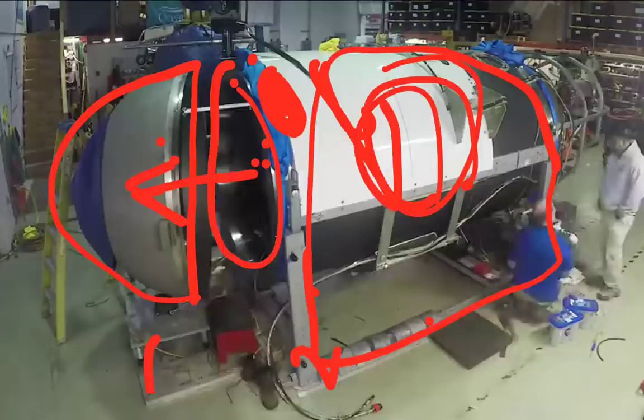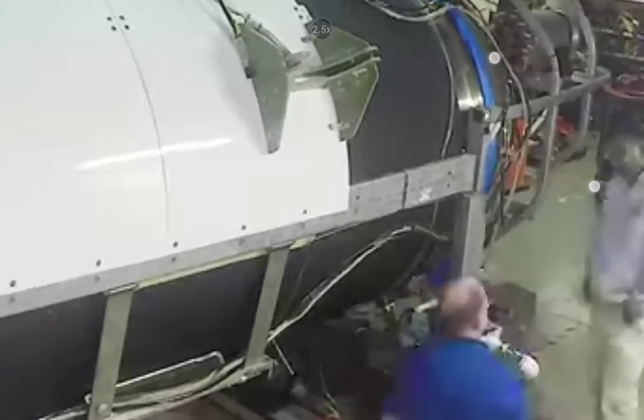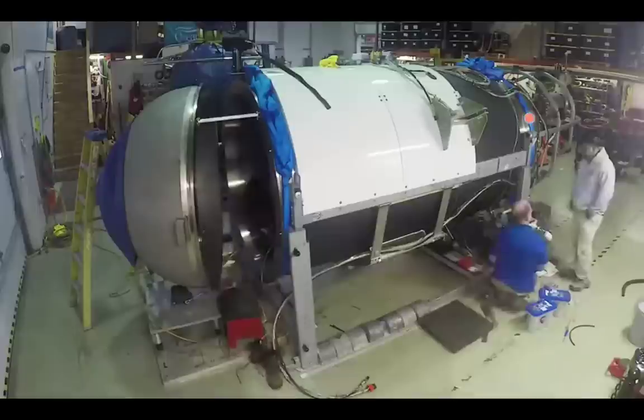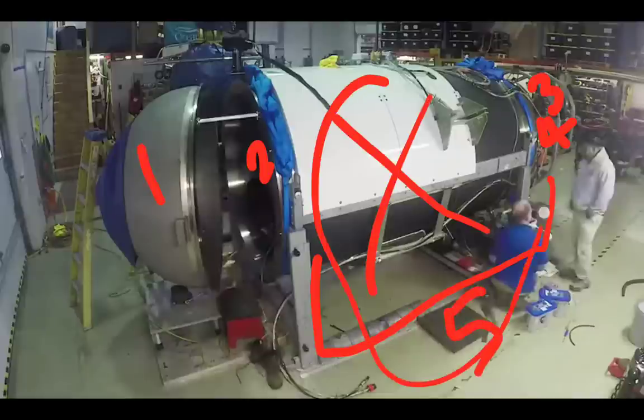Five pieces total were found. The rear section and one ring were found together — because the steel cage in the rear may have been connected to that ring — so they went together. The main carbon fiber hull was found separately. That's: front dome, forward ring, main hull, aft ring with rear dome — approximately five pieces across this failure zone.